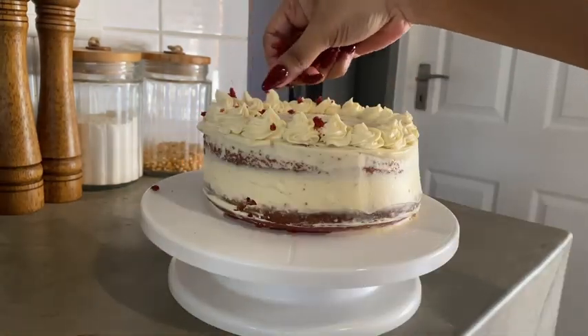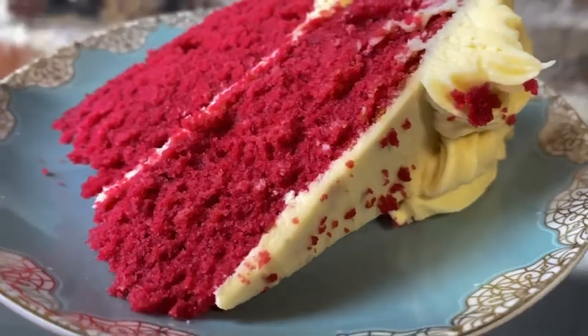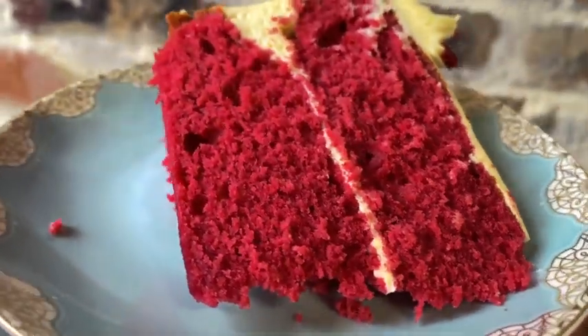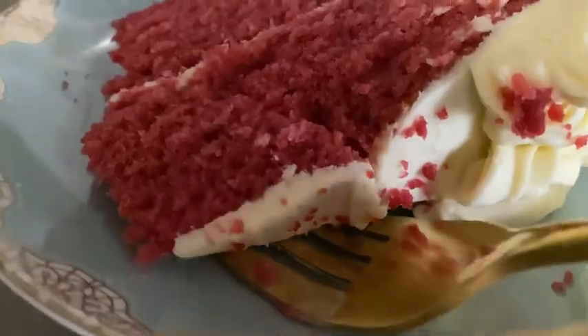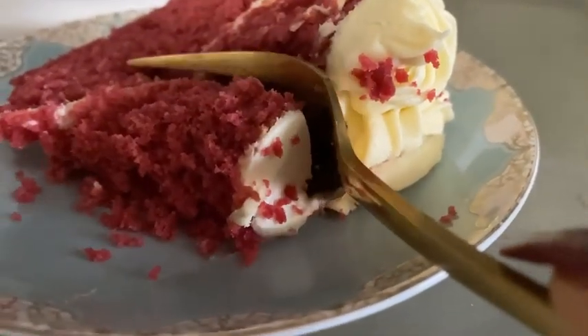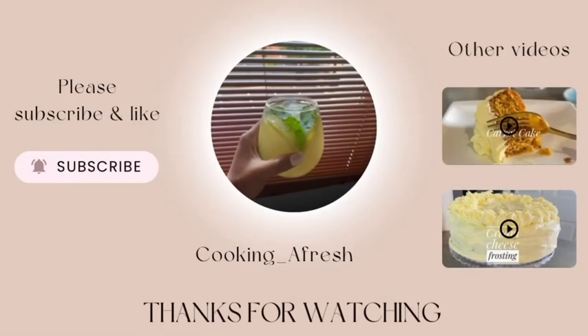And there you go, guys — super easy to make, not complex at all. These taste way better than store-bought. That's it for today. If you enjoyed this video, don't forget to like, share, and subscribe. Toodles!